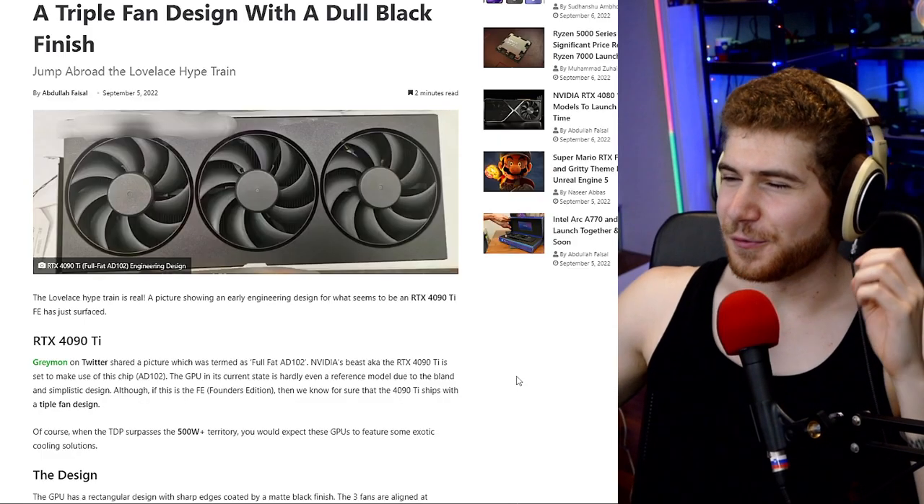The upcoming Ryzen 7000 and Intel's next-gen CPUs are also going to use a lot of watts. The Ryzen 9 7950X will apparently use around 240 watts under full load, and the 3900X can use up to 340 watts under full load. So there's a whole lot of heat being generated — if you're in a smaller room, you're actually going to need an AC.